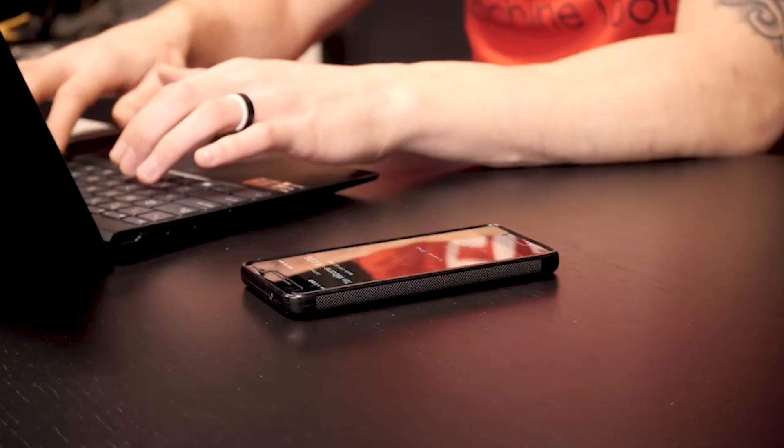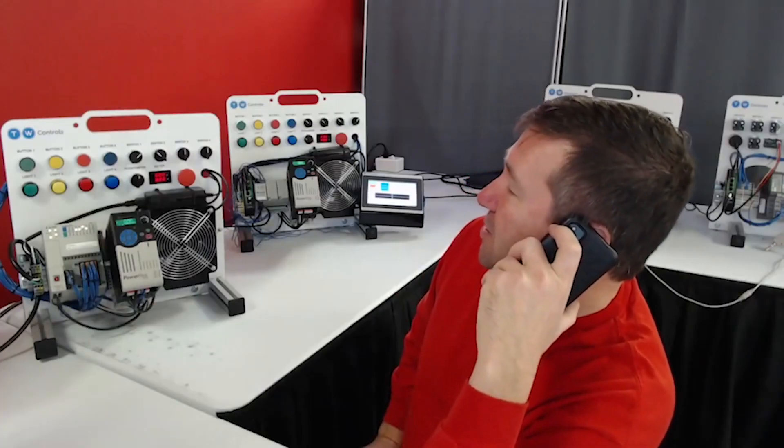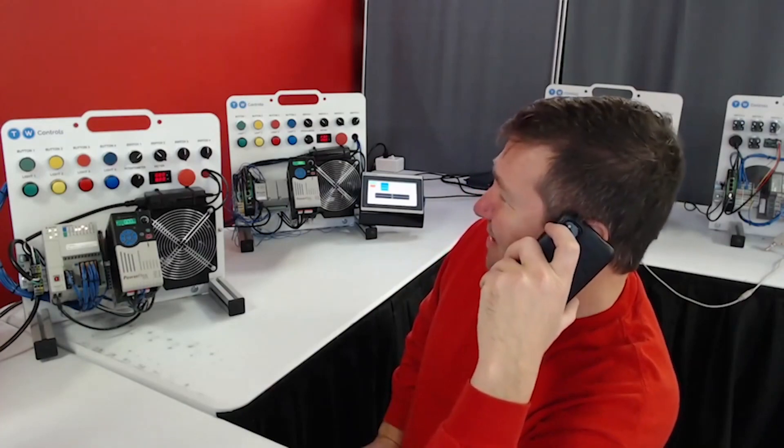Tim calls Eddie: "Hey Eddie, have you still got Eddie's number? Hey Tim, what's up man? Hey Eddie, I've been checking out your water jet videos — could they cut a PLC in half?"